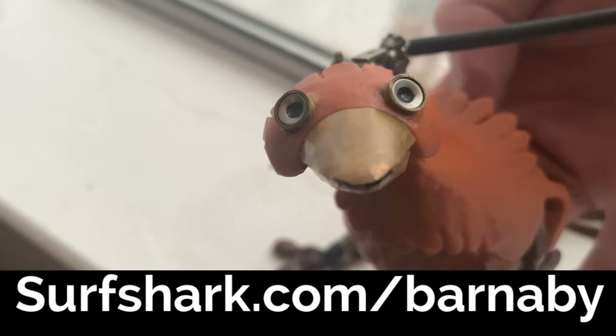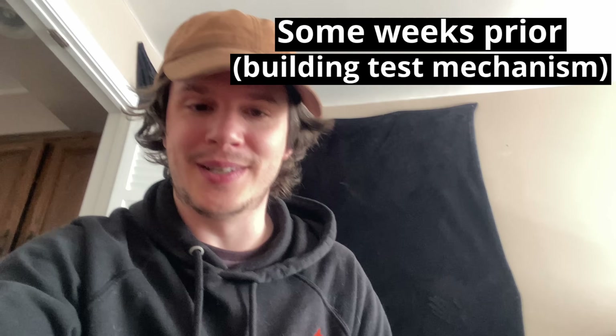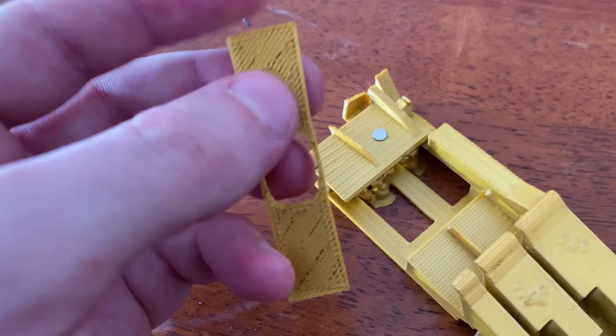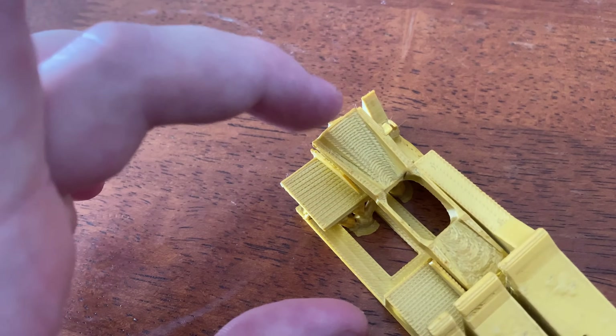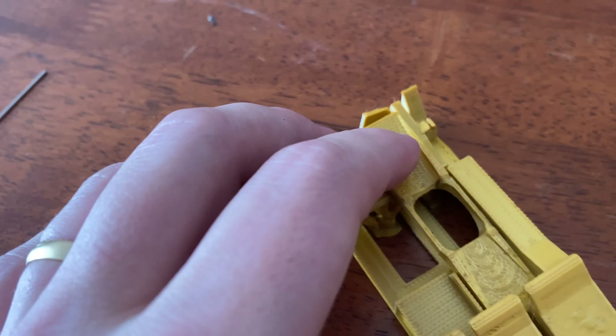Hey folks, Barnaby Dixon here. So I've made a mechanism and I find it incredibly satisfying — it serves a purpose as well. I'll get into all of that, but first I'm going to show you how the thing looks and how it behaves. So pressure-fitted into either side of these 3D printed parts are magnets. These magnets repel each other, so when I put this one in here, you get something that can — can you see how it floats there?